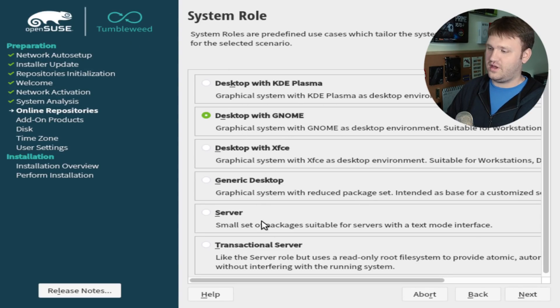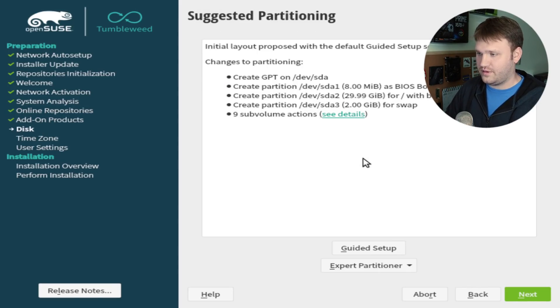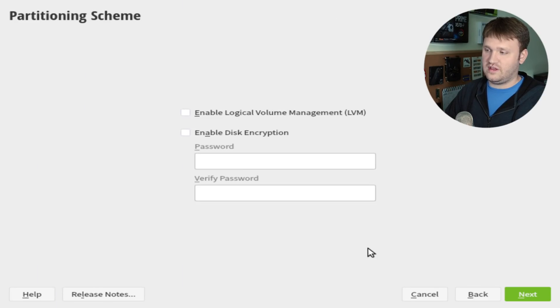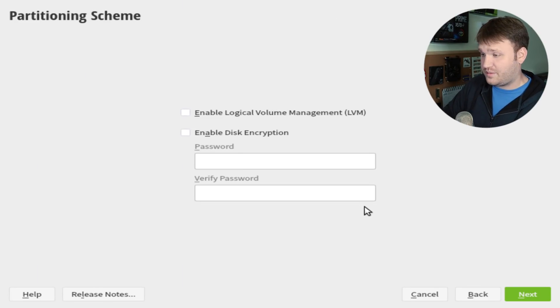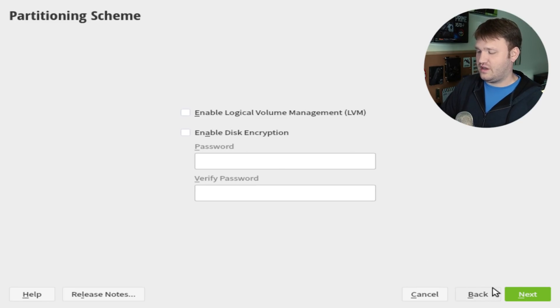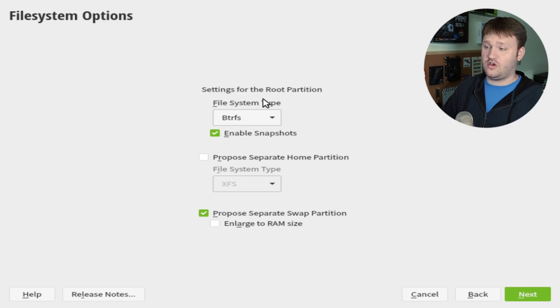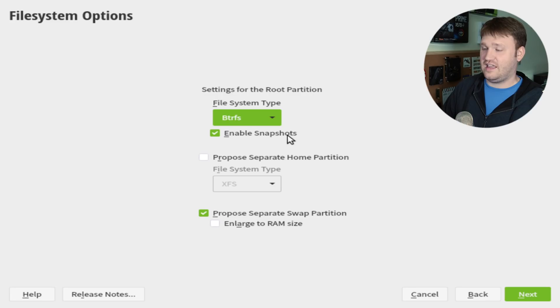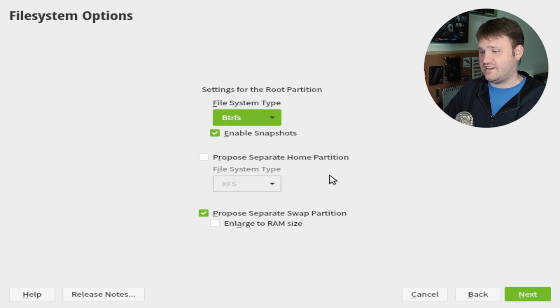We're going to go ahead and select GNOME and then Next. You also have XFCE and some other generic options, but we're going to install GNOME. Next is going to be partitioning. If you only have one drive in your system, it's going to be pretty easy — just go with the defaults and hit Next. But if you want to go through this yourself, use the guided setup, which gives you additional options. You can enable LVM and disk encryption through here — I don't want any of that right now. Here you can select your file system type. BtrFS is actually the default, and you could change it to ext4, but keeping BtrFS and enabling snapshots is a good idea as it is optimized for this.